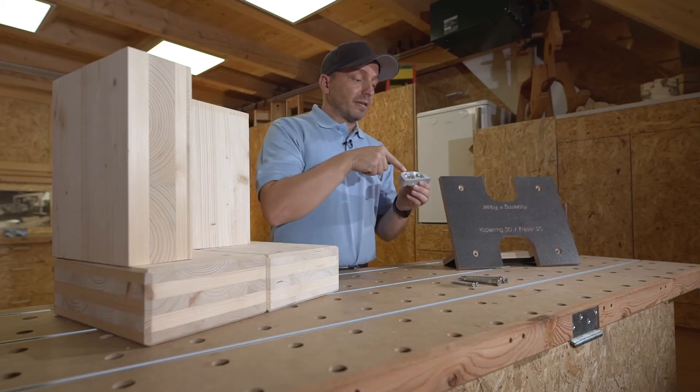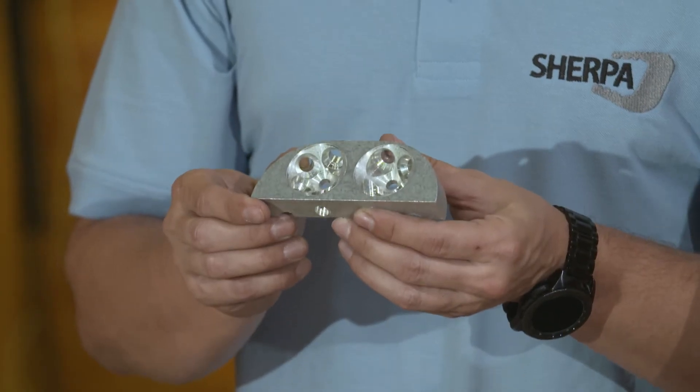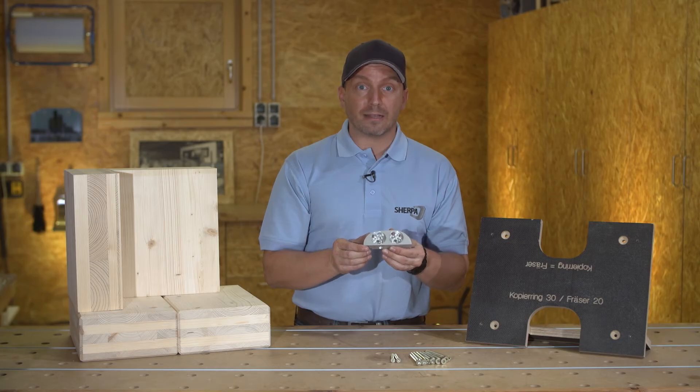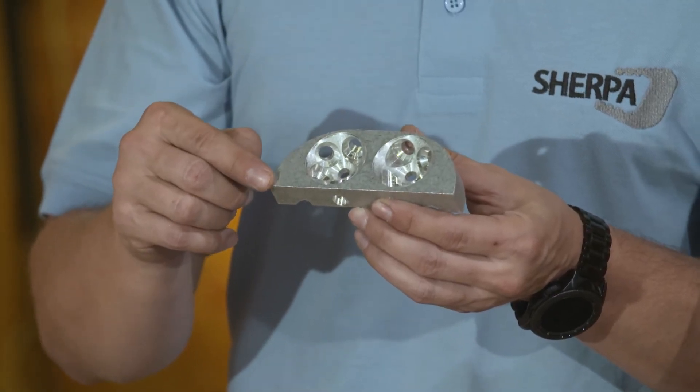The external geometry of the Sherpa CLT connector has been especially optimized for industry-standard automated portal systems. It has an outside radius of 40 mm.